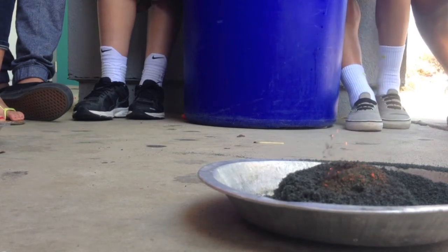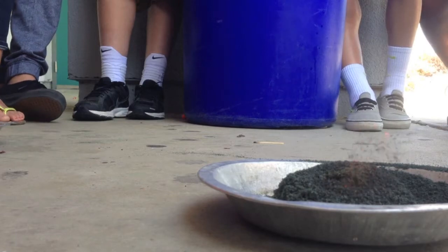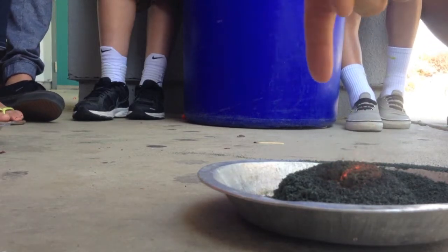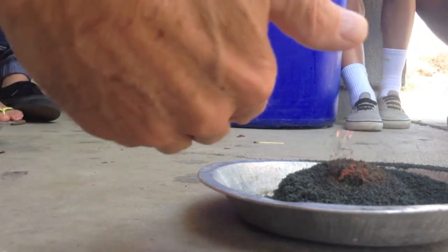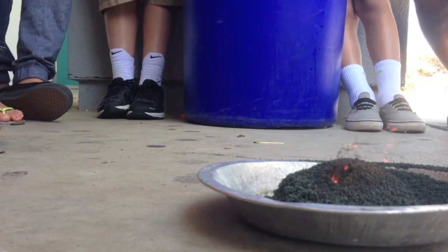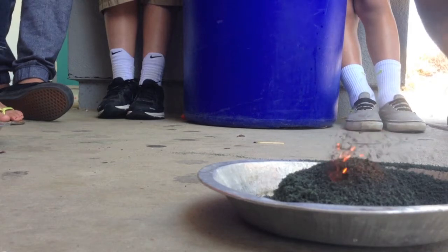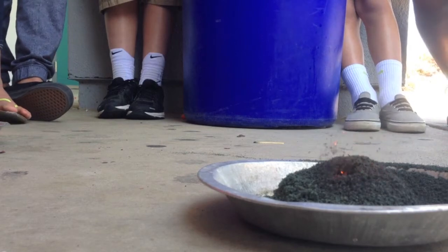When Cinder Cone erupted, it had two eruptions like this because there was a double crater. It also had lava run out the bottom that was black, and another lava flow out the bottom that made those colored sand dunes. It actually had four different eruptions that they know of.